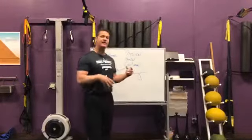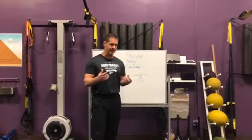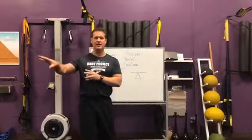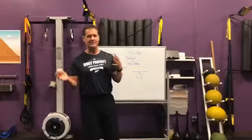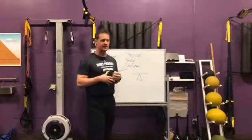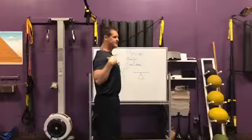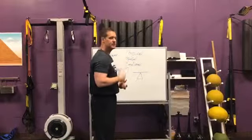Another thing we have is scars — scars are a big one. Scars from surgical procedures, scars from an injury — that's another big one. And of course, emotional stress can knock us out of balance. When it comes to balance, remember it's not just about balancing on one leg; it's about having muscle balance. For instance, if I'm too tight on my front side through my chest musculature, that then inhibits the backside muscles, rounding my shoulders and leaving me more vulnerable to shoulder problems, neck problems, or headaches.